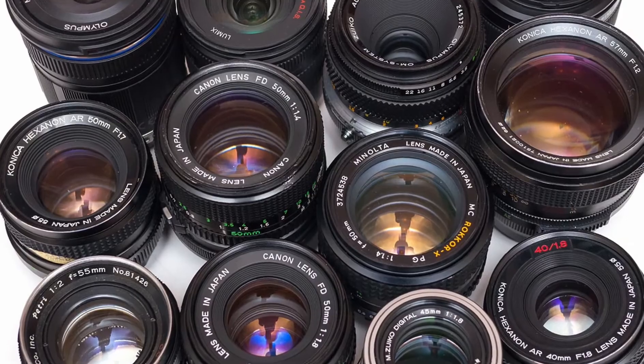The F-stop is a ratio between the focal length and the diameter of the aperture, and therefore varies from lens to lens. So if you have a kit of still lenses all set at f/2.8, there is a chance you'll have a difference of half a stop between the lenses.